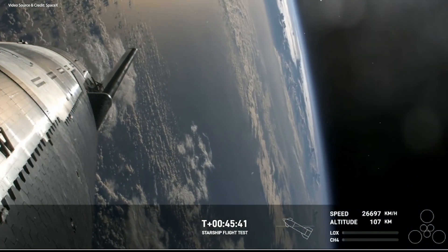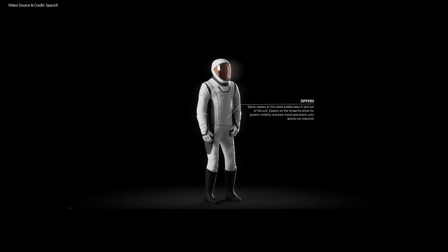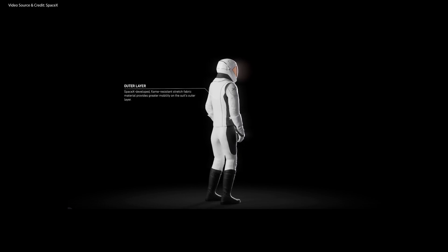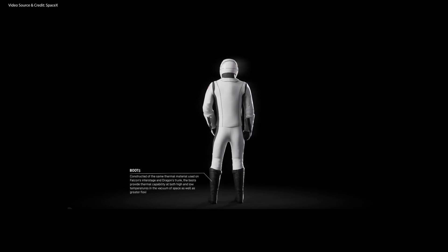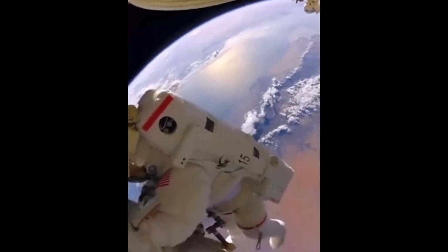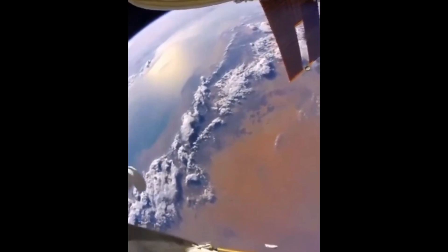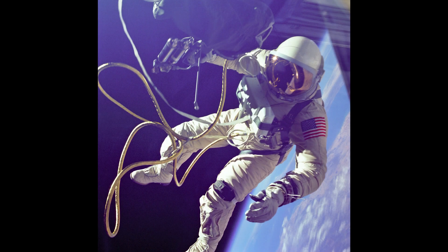Let's get to the EVA suit itself. As you can probably observe, it is an evolution of the intravehicular activity suit, or IVA suit, that crews currently wear aboard Dragon human spaceflight missions. However, this one is designed with extra mobility in mind, since it has to provide enough flexibility to astronauts during spacewalks, while also retaining comfort for unpressurized scenarios like when they are inside the spacecraft. This is a fundamentally different space suit compared to the one NASA uses or the one currently being developed for the Artemis missions. This suit does not have a spacecraft-independent life support system, but it will stay connected to it through an umbilical cord, similar to what NASA did during the Gemini missions.